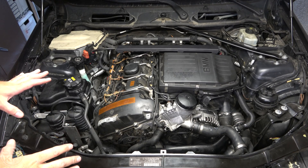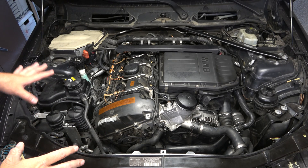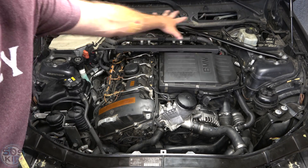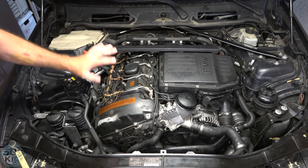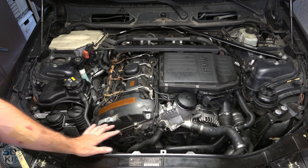Before we get started, you need to remove some of the components that you always have to remove whenever you're going to do anything on this vehicle. That would be the cowl that fits up here with the cabin air filter, the engine cover, and then of course the cooling fan right here.